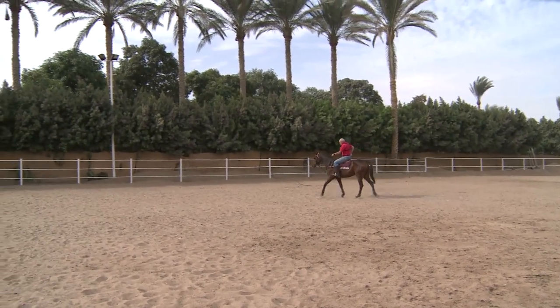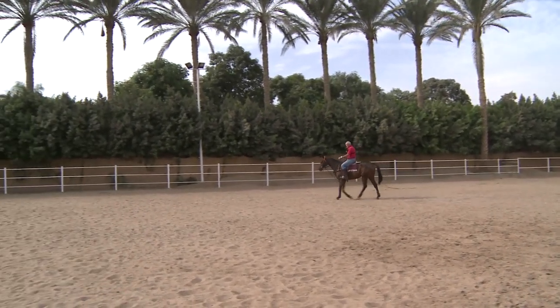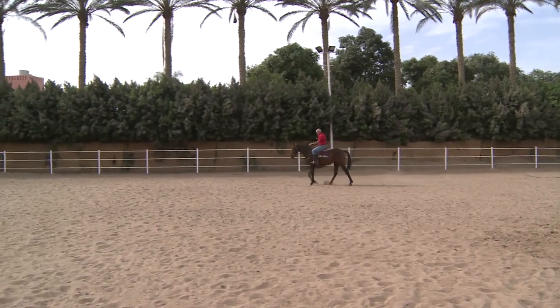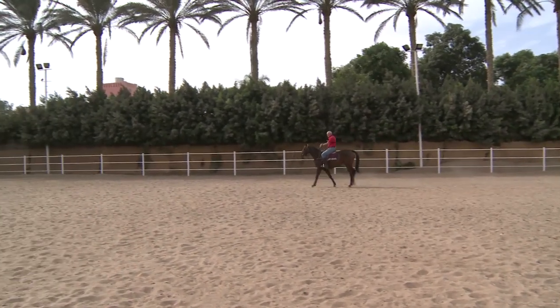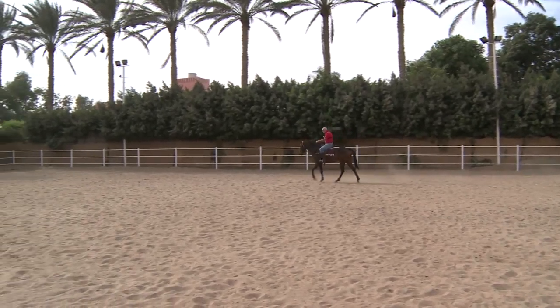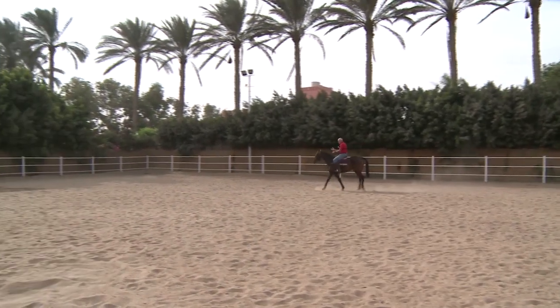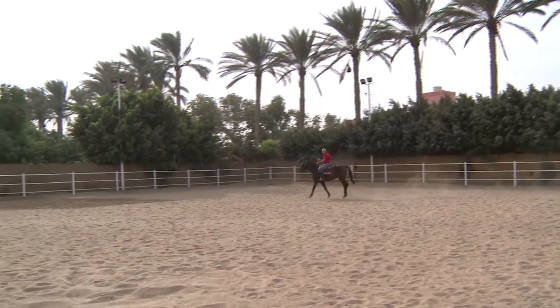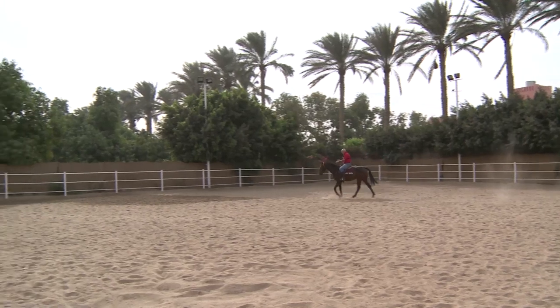With this mare, she's a multiple winner on the race course and she's a really willing girl. But obviously on the race course, they don't care too much where they are putting the horse's heads. And she has this habit of carrying her head completely on the left-hand side, and that makes her very slow to turn back to the right-hand side.